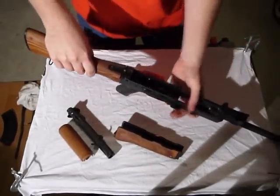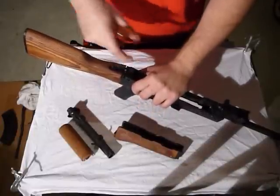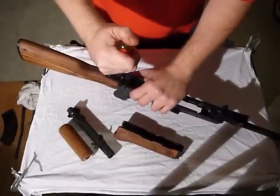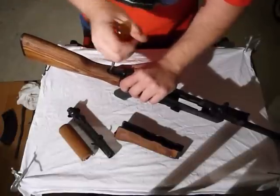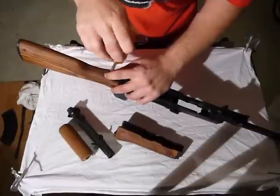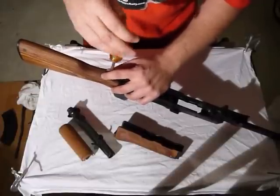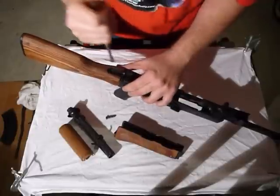Then we need to take the buttstock off and all the accoutrements on it. Take a flat head screwdriver for these two screws here. It can be kind of hard the first time — don't be afraid of it. Save that screw.